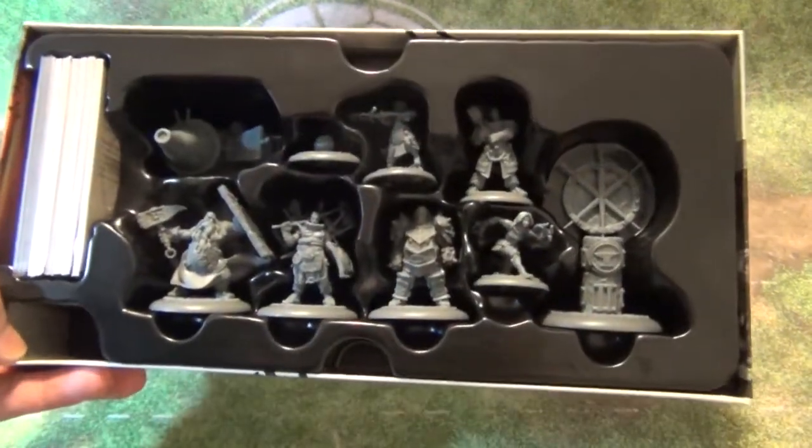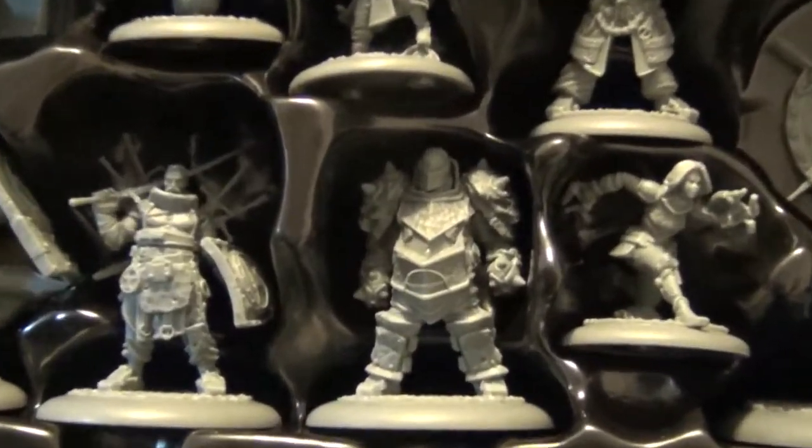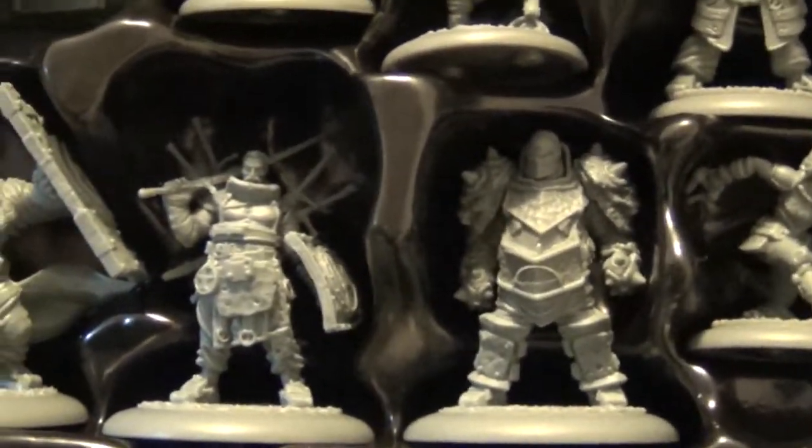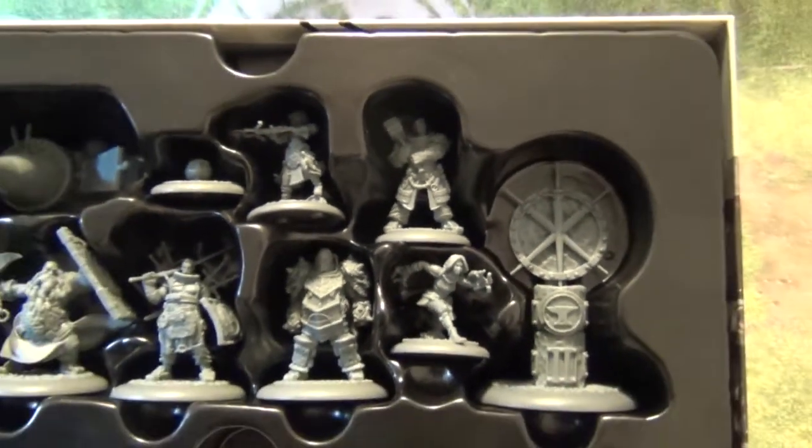So here you go — you've got all the team members in there. The great thing about this is it can actually be used as a carrying case for your team temporarily until you get a proper carrying case with some foam and such. This will work really well for a temporary.